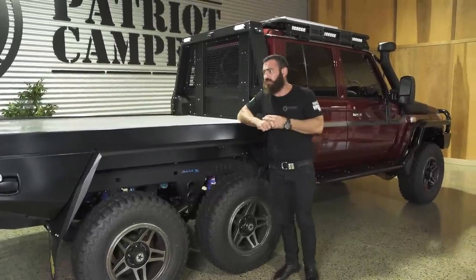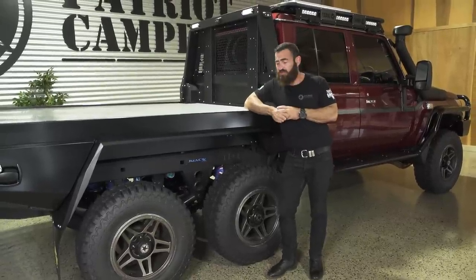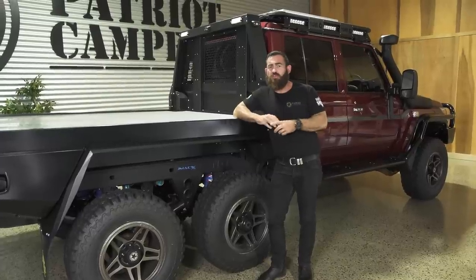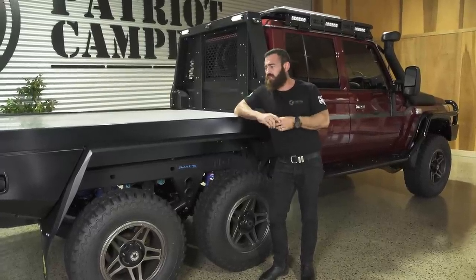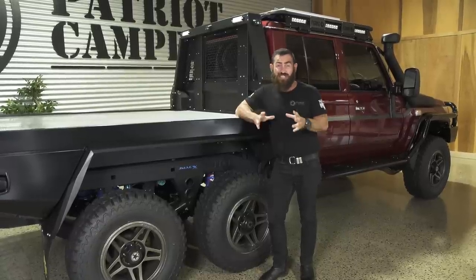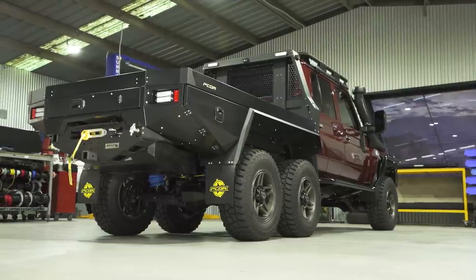The third reason, and probably the most commercial one, is load carrying capacity. With an extra set of tyres at the back and another axle, you've got a lot higher load capacity. I'll quickly run you through the GVMs and GCMs that you'll get with a six-wheel drive over a standard 79 series cruiser.